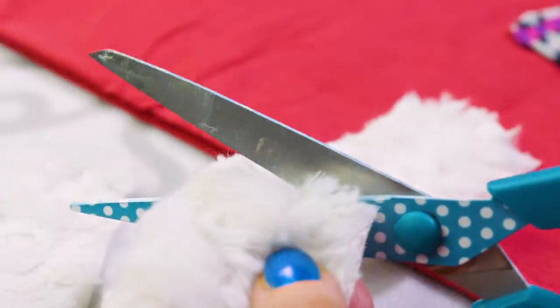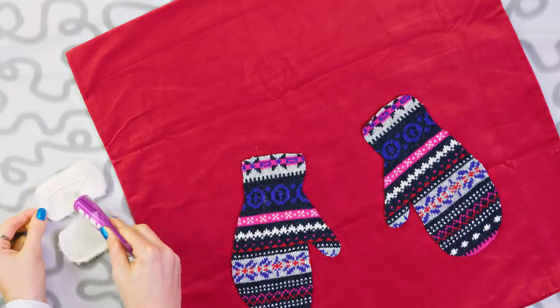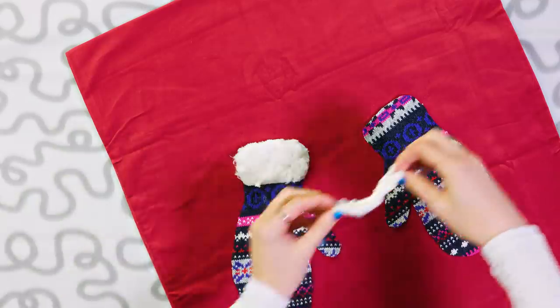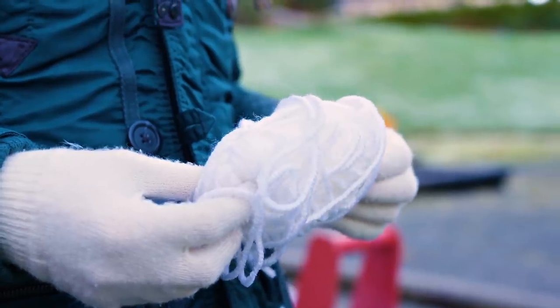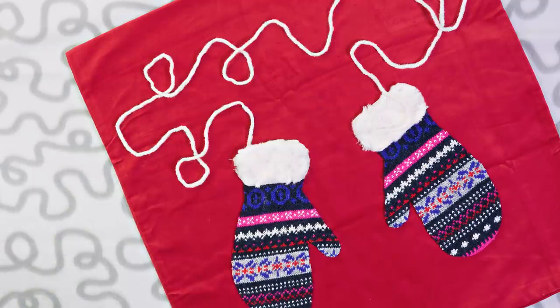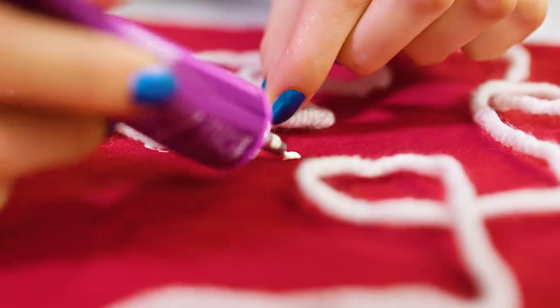The next step is optional, but I happen to have this white faux fur fabric so I decided to cut two little pieces and stick them on the wrist part of the mittens. Now they look even more soft and cozy. To make our pillow even more interesting and full, I am gluing a piece of white yarn, making sure that the ends are attached to the mittens.